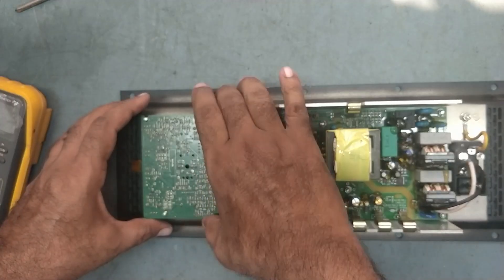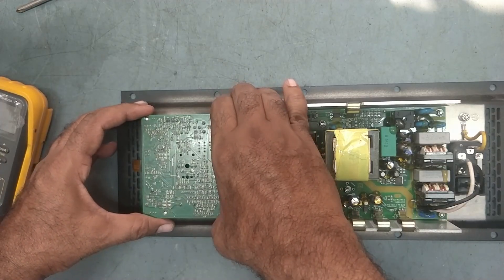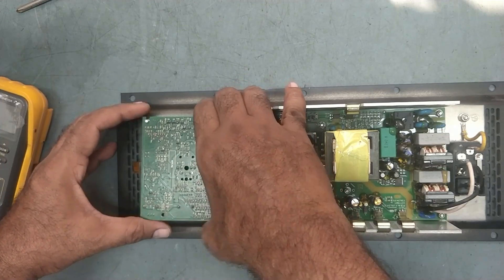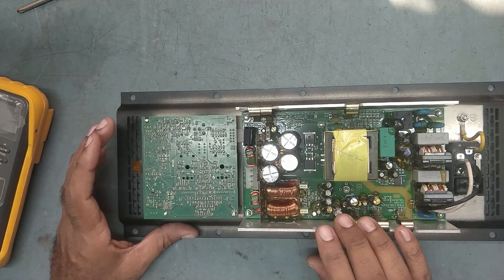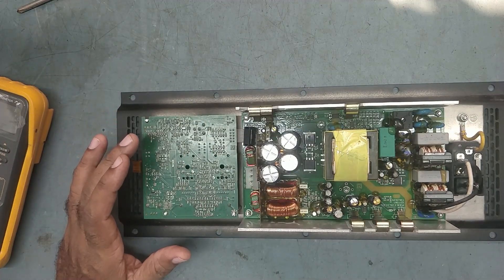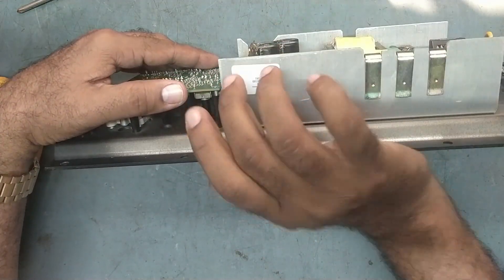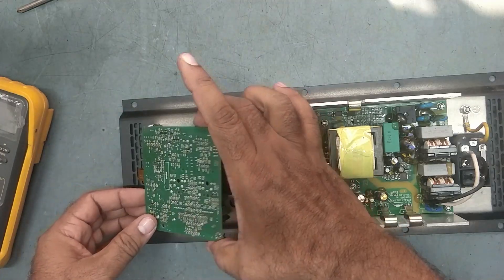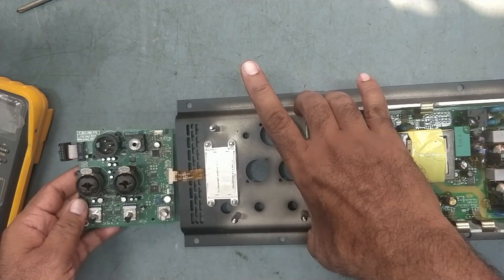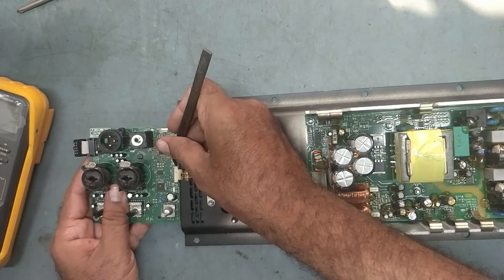I have already removed the screws. Take out this one slowly, remove all the connectors carefully.